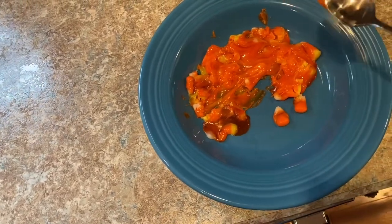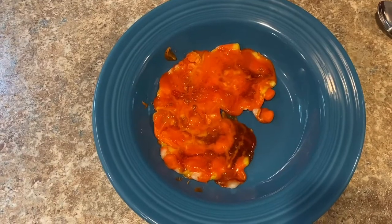I'll put it in for 15 more seconds and see what it does. Oh look guys, it's really bubbly!